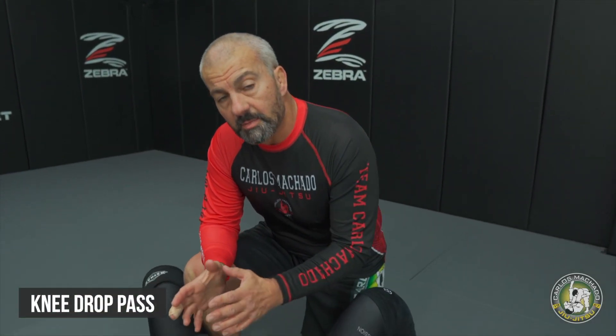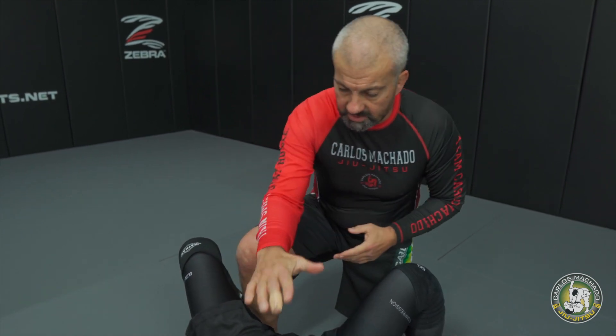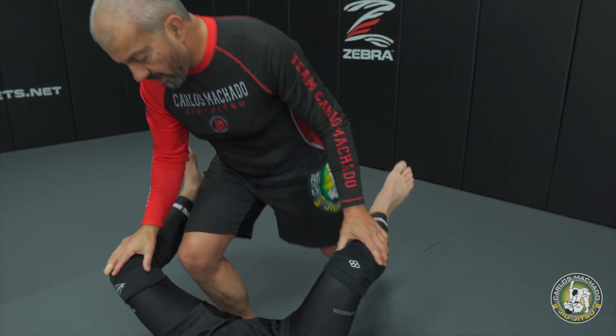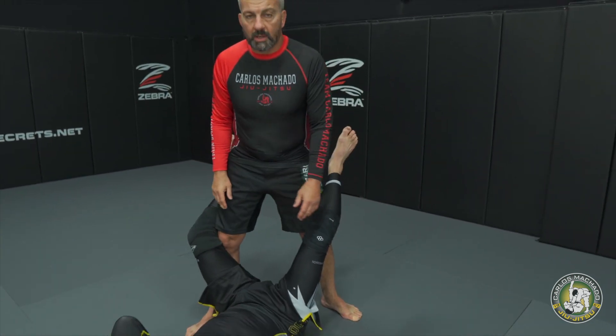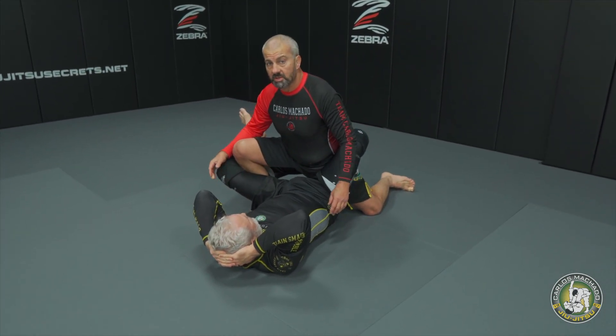On this next transition, since we ended up in the guard, we're going to do a little knee drop, knee right pass. I want to work the boss grip as you go across. The idea here: you already have the legs open, so you're going to sit down and stretch — very important, stretch.